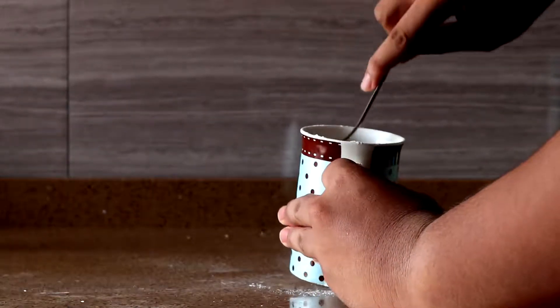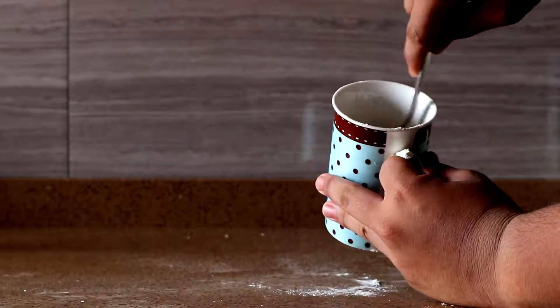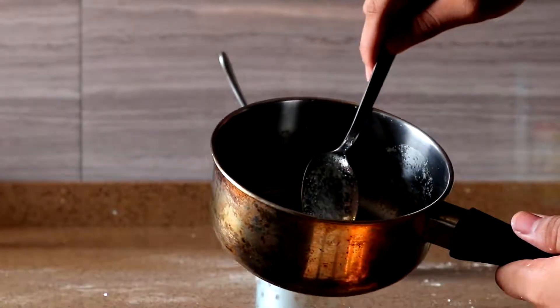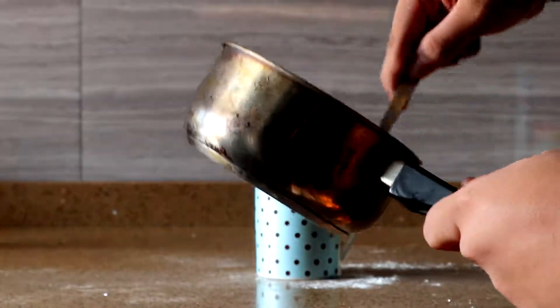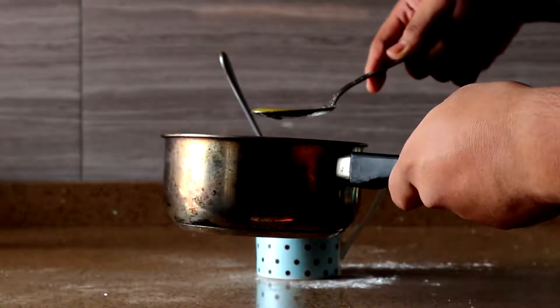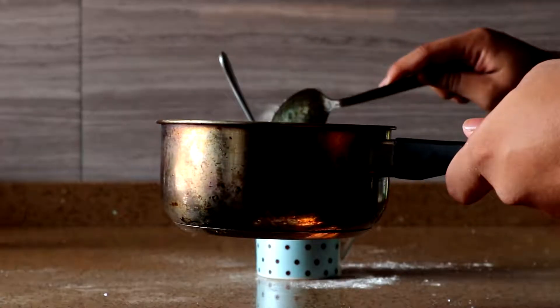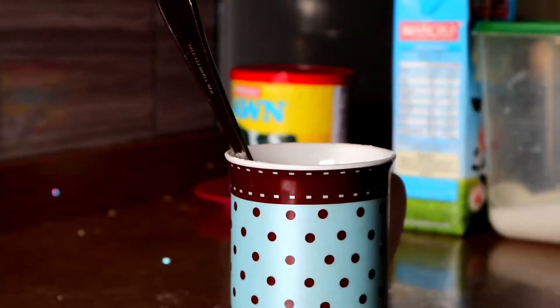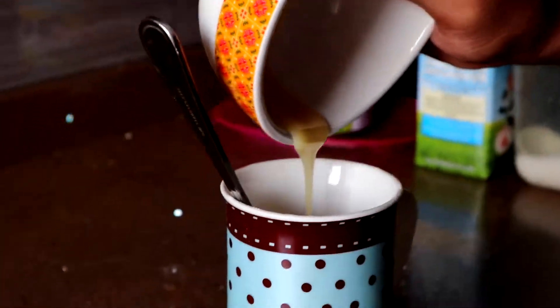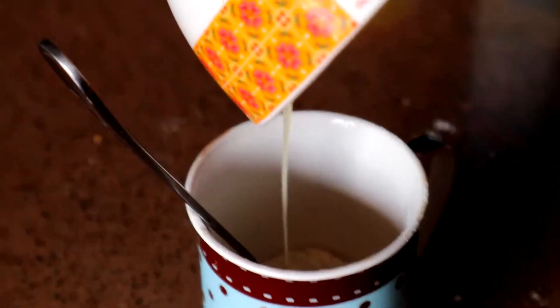After adding all those ingredients together, give it a good mix. After mixing the dry mixture together, take 1 tablespoon of the melted butter and insert it into the mixture. Once adding the butter into the mixture, get out your condensed milk and insert it into the mixture.